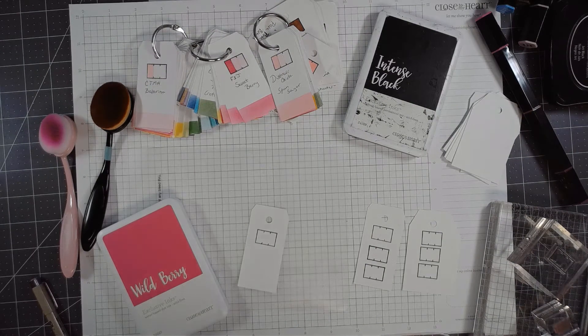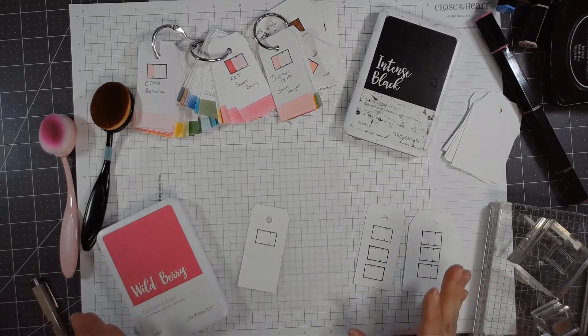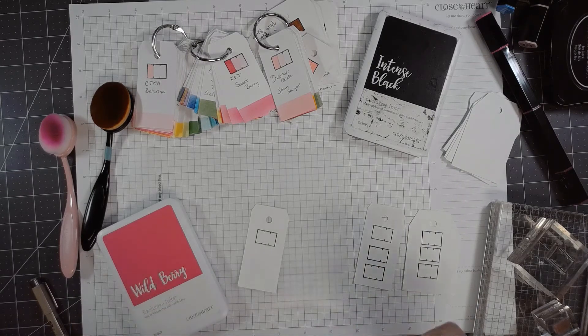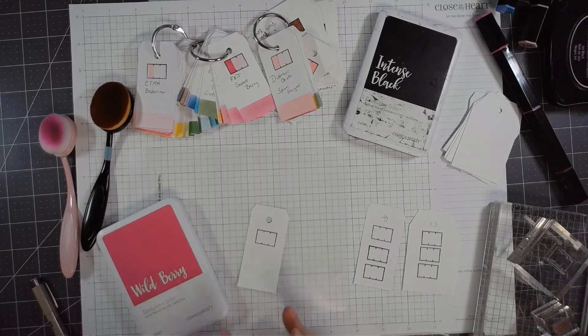Hello everybody, this is Deidre with Paper Crafts and Planners. I'm going to show you what I've been working on — swatching my different color coloring mediums. I've never had anything for my watercolors or alcohol markers other than the little card that came with them. I had a system for my dye inks using a binder with little coin pockets, where I cut two-by-two squares, did a solid color stamp, and stuck it in the binder. The problem is I had to pull each little card out to really get a look at the color.